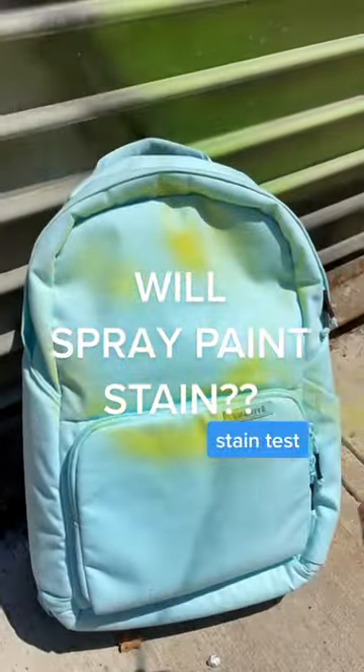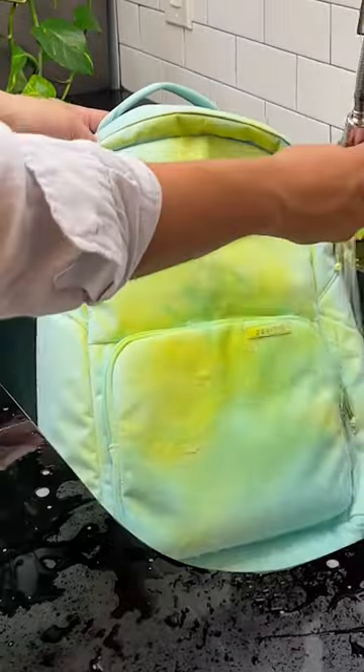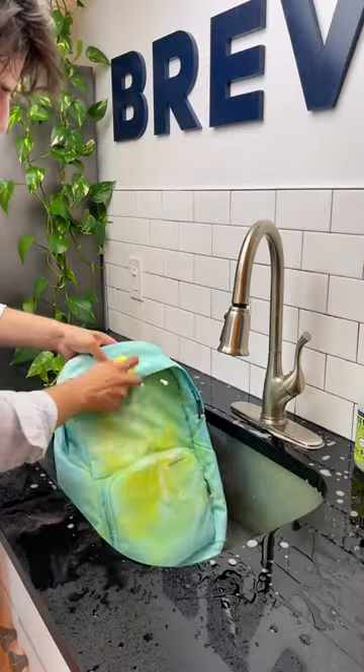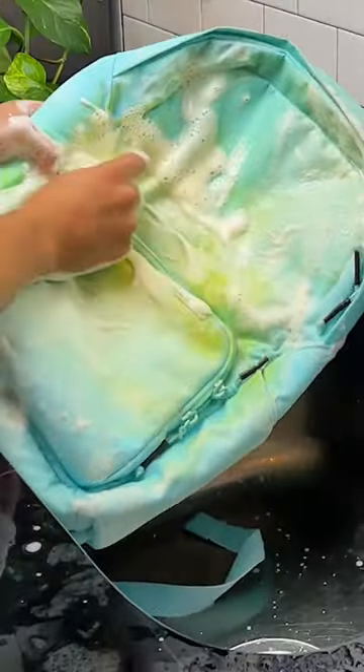Spray paint stain on a powdered teal backpack — to be honest, I don't have much hope for this one. Starting with rinsing as much as we can to get off, and honestly it wasn't looking too great. Barely anything came off the rinse, but we're still going at it. We scrubbed in circular motions and it began to look a little better.